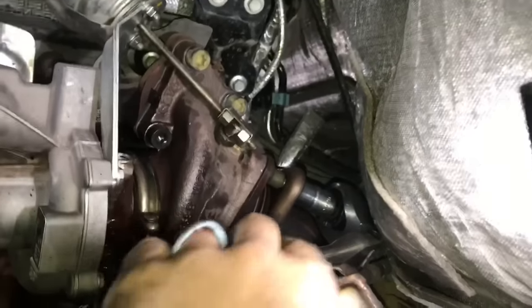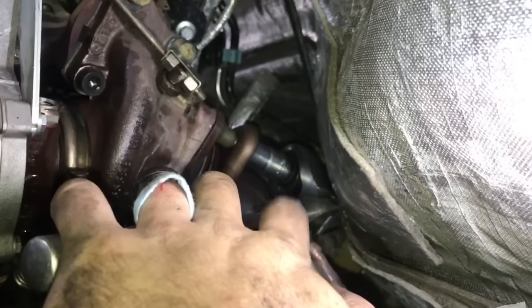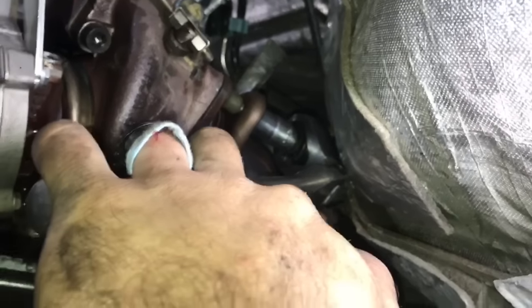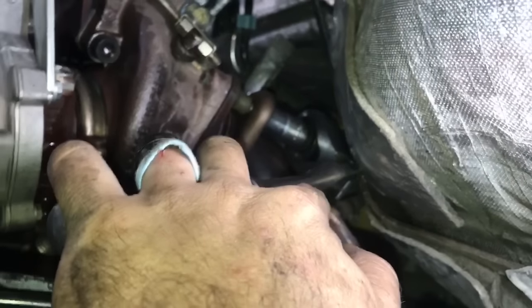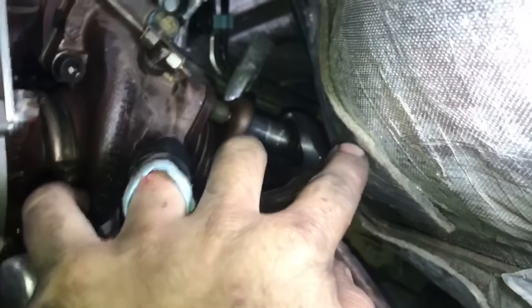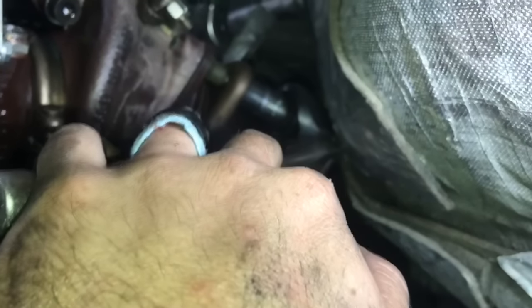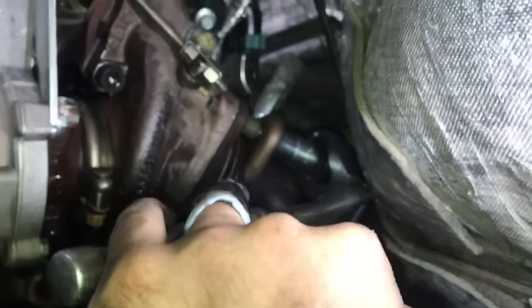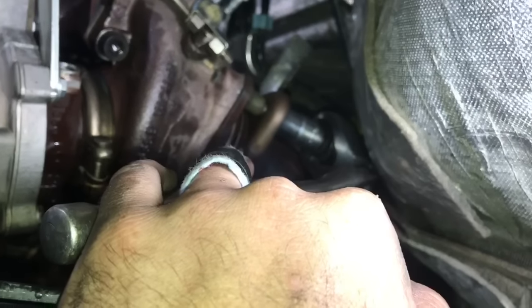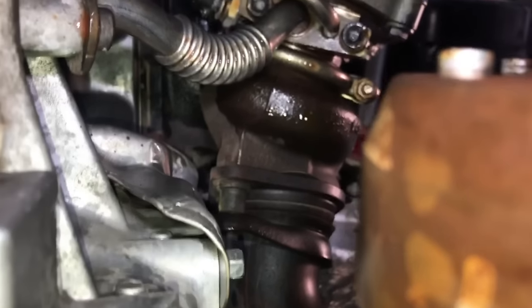Next, remove the two nuts on the exhaust. I use a swivel ratchet with a 15mm short socket — this is a half inch drive. Because the nut is so close to the back bulkhead, a swivel is the preferred method, though a short open-end 15mm wrench might also work.